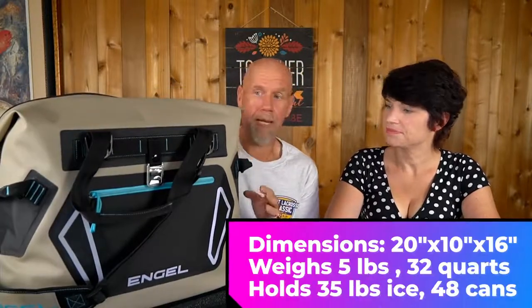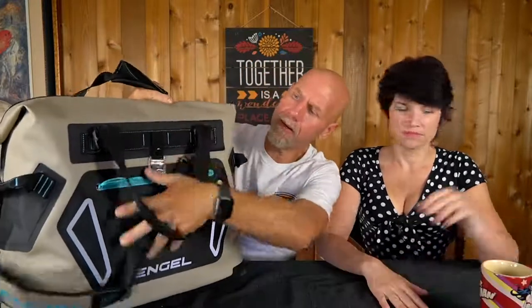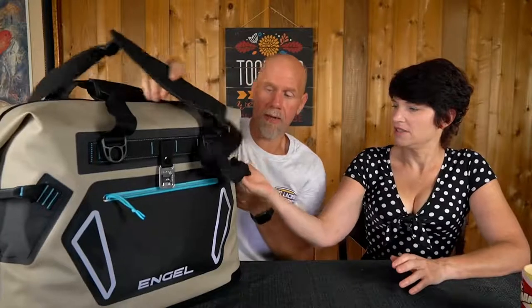So I started researching and found this one from a company called Engel, and it turns out it's actually even better than the Yeti. This is a 32-quart cooler. It has handles up top that come together, plus a shoulder strap that can go on one shoulder or across your body. It also has side handles for hoisting, little clips for attaching the straps different ways, and they even include a bottle opener.